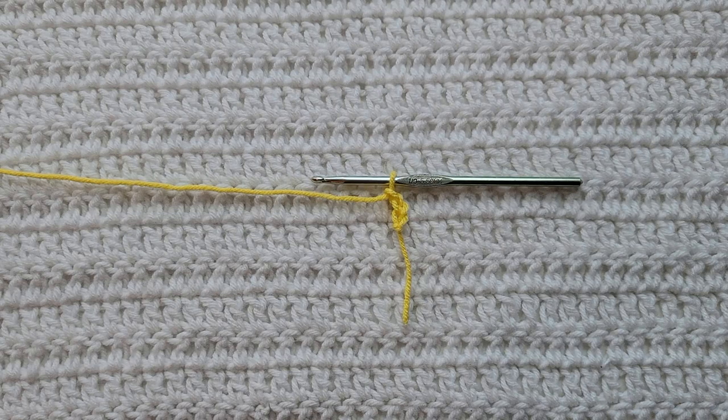Hey guys, welcome to my video. For today's tutorial I will be teaching you how to make the corner-to-corner lemon peel stitch. To begin, all you're going to need is some yarn and a crochet hook. You will need to know how to make chains, the single crochet stitch, the double crochet stitch, the double crochet decrease, and be familiar with the lemon peel stitch. I have videos on all of those and I will have them listed down below.